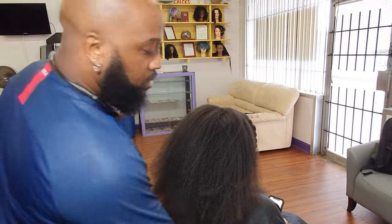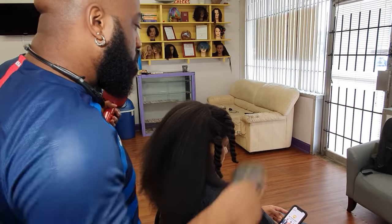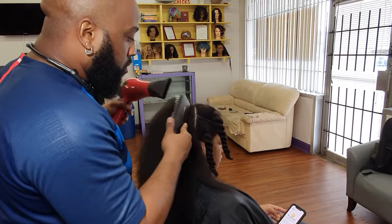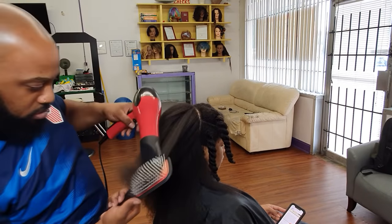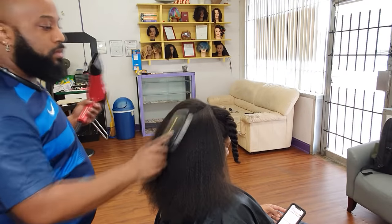I also went back and got the roots on that other section I did with the comb attachment, because it just wasn't smoothing it out — it was all extra puffy. So I had to go in and put even more heat on it with the brush. That's just not what we do over here.